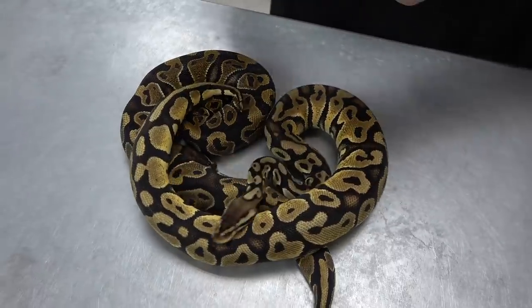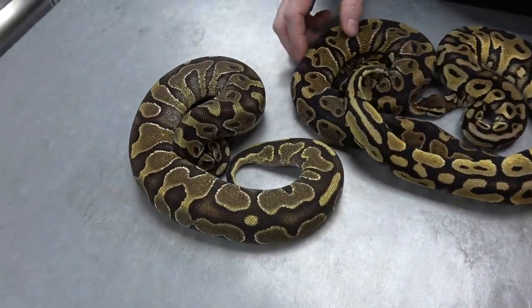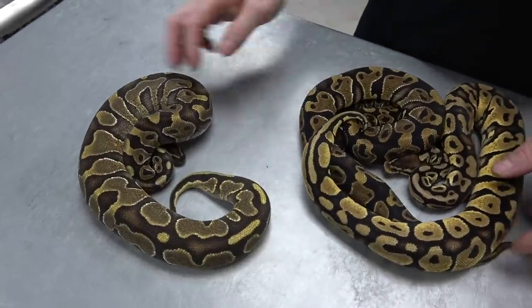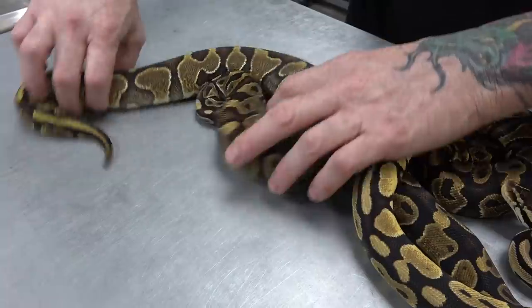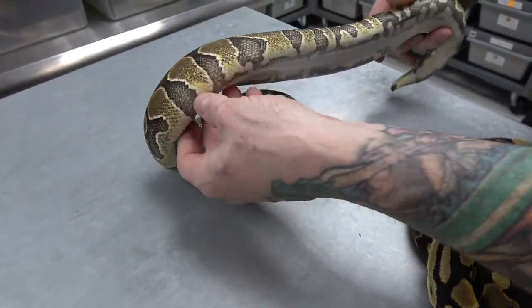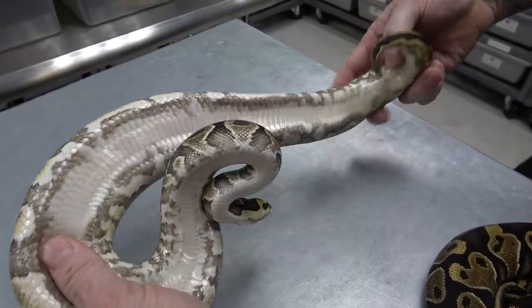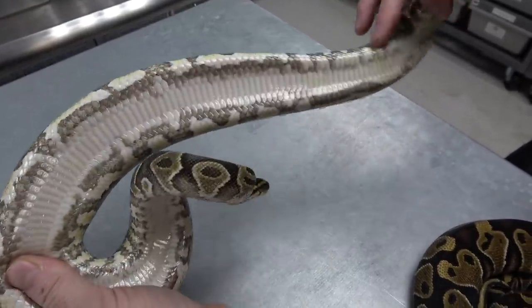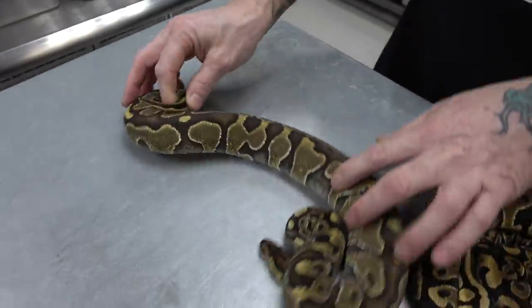Here's an Enchi asphalt, and this is 100% Het Pied. You see here a lot of blushing. Coloration is a little different than just a normal Enchi. Cool belly, a lot of Pied markers. So, Enchi asphalt.